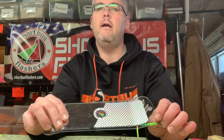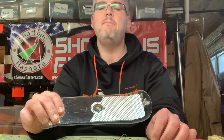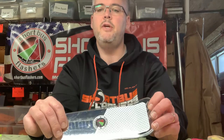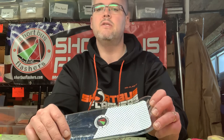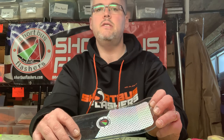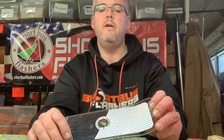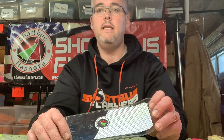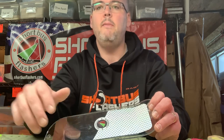One beat per second is a good starting point. Experiment, though — see what works for your area, sometimes slower, sometimes faster once that water heats up. That's all the fun of giving these a try: the experimenting and finding what works for you. Shoot us a comment if you have any questions on how to rig these. Go to shortbustflashers.com for your flashers, spinners, and any needs like that. Also take a look at your local sporting stores. Thank you very much.